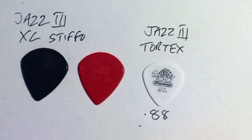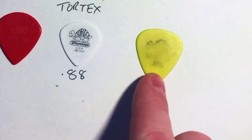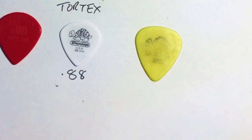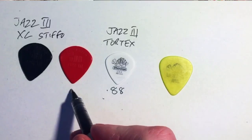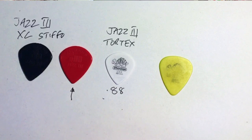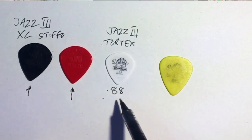Those are my go-to picks — the ones I generally don't leave the house without. That brings me to another pick, and this one is pretty road-worn. This is my choice of acoustic pick — what I'd primarily use for acoustic, including acoustic lead. The Stiffo would be for electric lead, and if you're playing lots of rock stuff those are great picks.